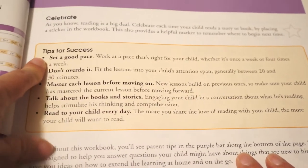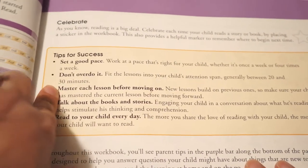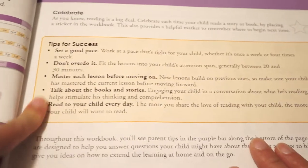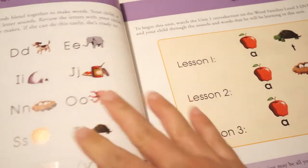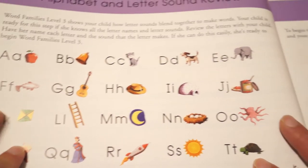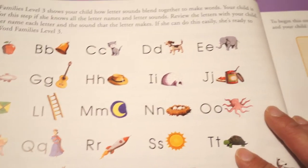It gives you some tips for success: set a good pace, don't overdo it, no more than 30 minutes. Master each lesson before moving on. Talk about the books and the stories, and read to your child every day. Throughout the workbook there are parent tips in purple at the bottom. Here is the letter recognition and letter sounds section — this is a review, and in the DVD there's an extras section where you can find the alphabet letter and sound recognition review.